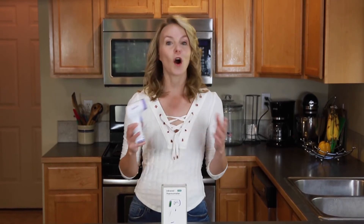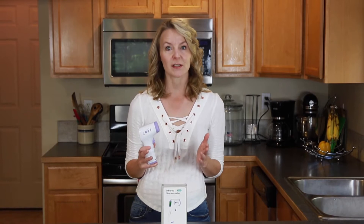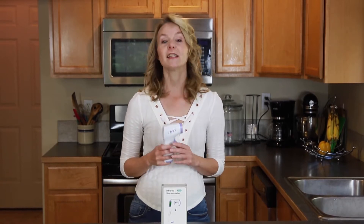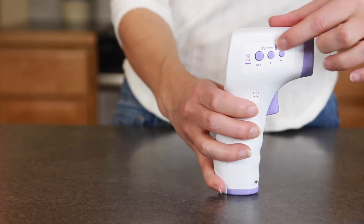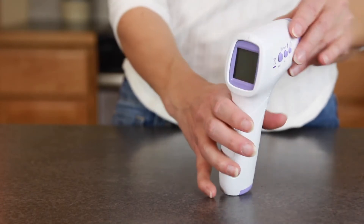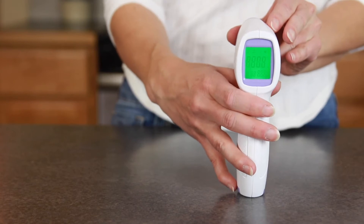With this thermometer, you can accurately test people who aren't showing any symptoms of illness. Because it's No Contact, it's much easier to use and keep clean than a mercury or even digital thermometer. It features a high-temperature alarm and an LED screen for easy reading.